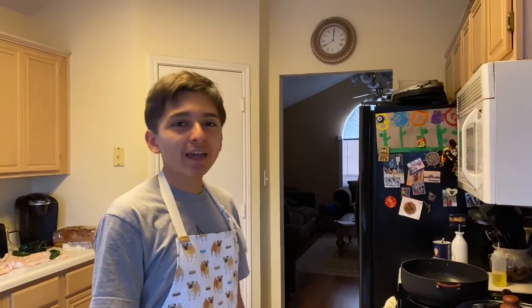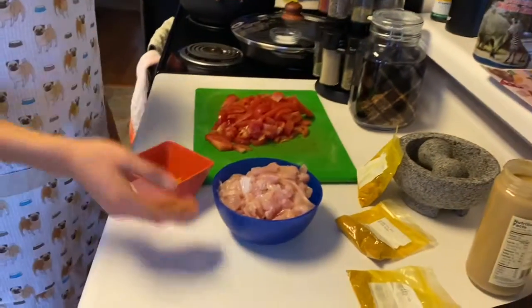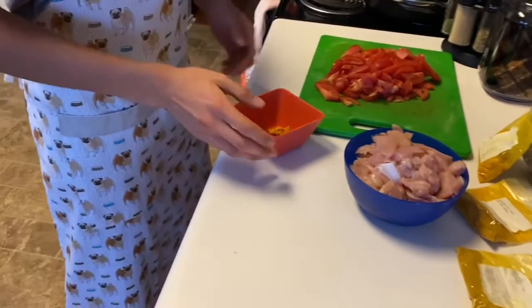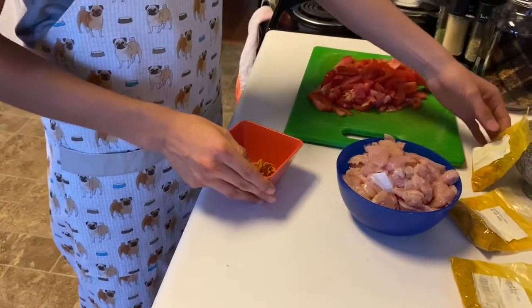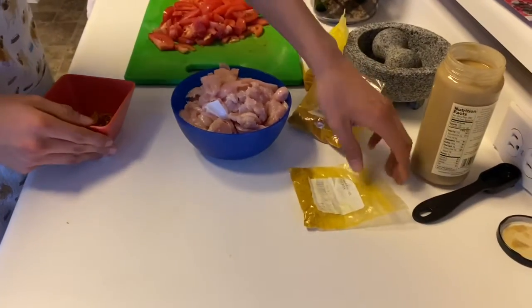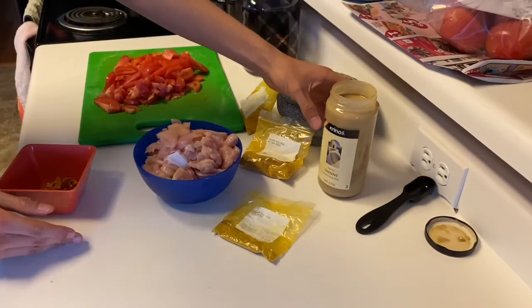Hello, welcome to Teaspoons of Flavor! Today we're making my version of a hot curry chicken. If you like these videos, like, comment, and subscribe for more. The ingredients you're going to need are some sliced chicken, sliced tomatoes, a mixture of spices which include turmeric powder, hot curry powder, and regular curry powder, and some tahini, which is just ground up roasted sesame seeds.